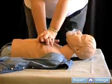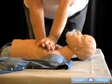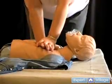For children aged one to eight, compress one half to one third of the depth of the chest. Whatever size the child is, this will help you determine just how much to compress, as children vary greatly in size.